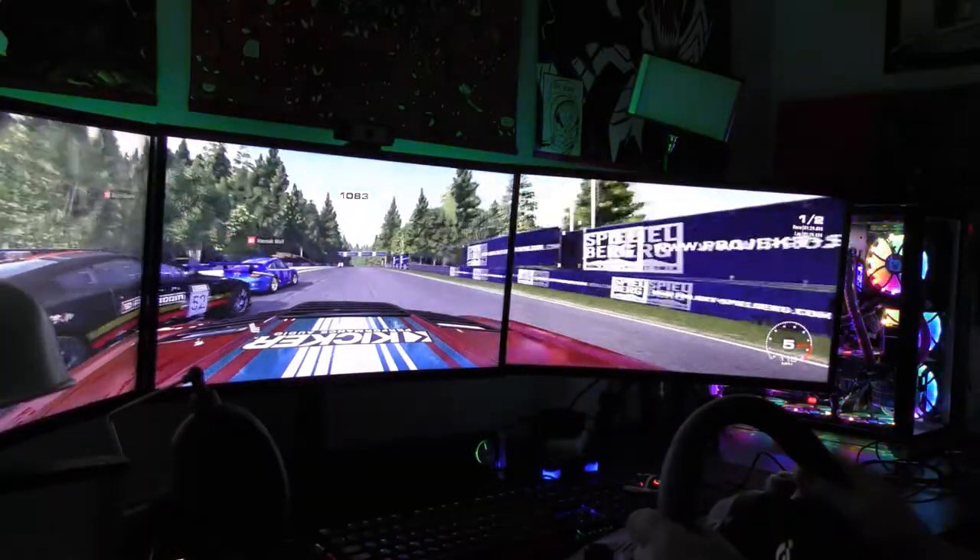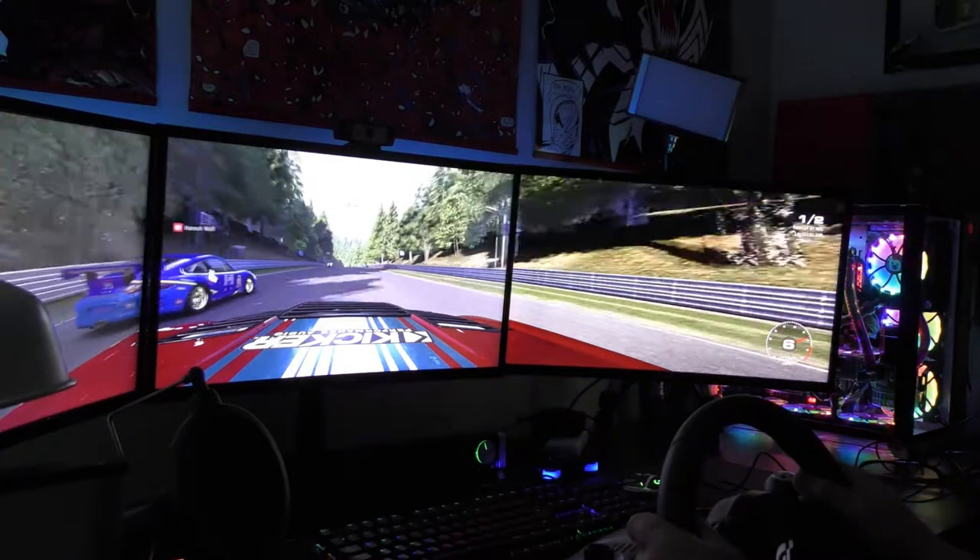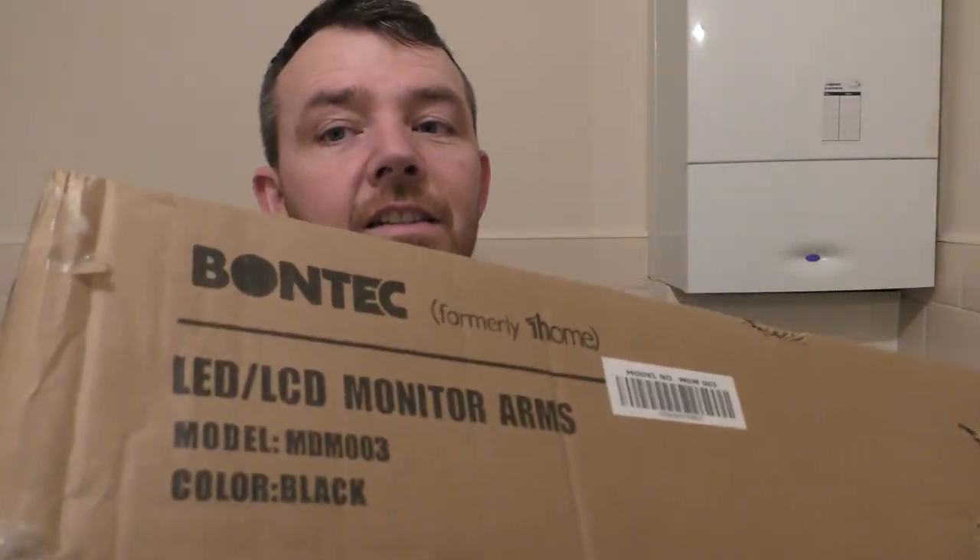Hi, welcome back to the channel, this is Ice Monty Tech, I'm Stephen — and yeah, because it's just me, that's why it's always me. Today I'm going to be taking a look at a triple monitor stand. I believe I have to make this myself, which is obvious from the packaging — it's a heavy box, it's a big box. It is a Bontek by the look of it, formerly known as Foams or Foam. It's very heavy.